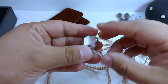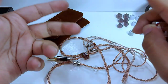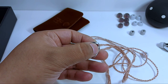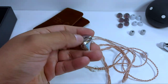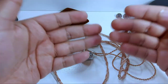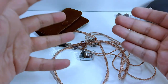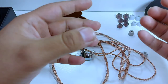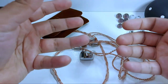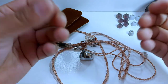De igual manera, por este subbajo muy pronunciado, géneros como trap, reggaetón o géneros similares van a estar muy contentos con ellos. El bajo está presente con un buen slam, con una buena pegada: suave si el género lo requiere, y enérgico y con poderío si la canción así lo dicta. Tiene una presencia detallada, pero que se siente un poco sucia o muddy.